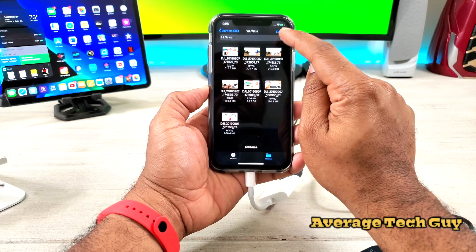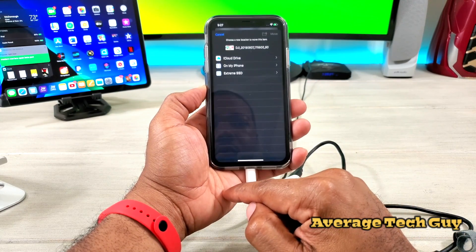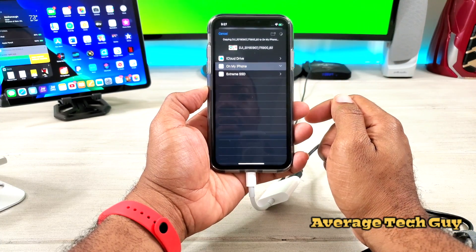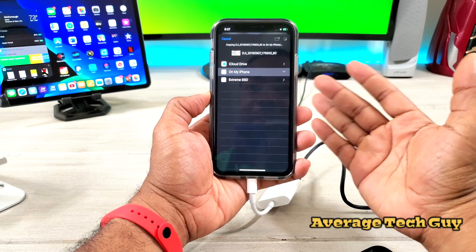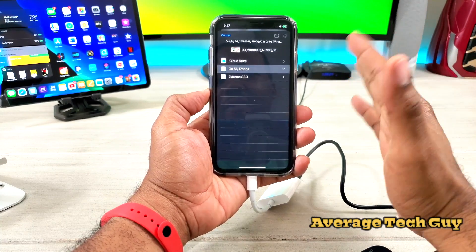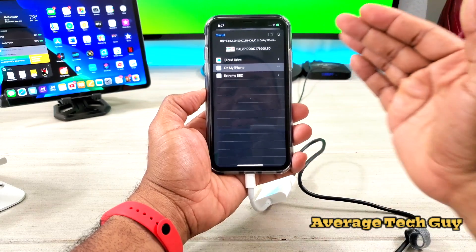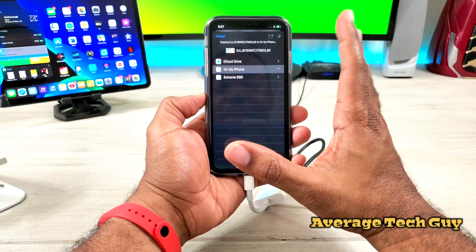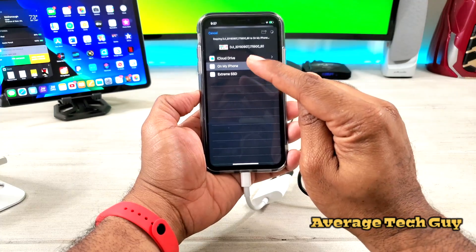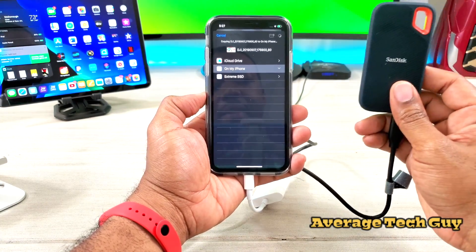So if we want to bring it over to the phone, you're going to hit Select, hit the video, and it's going to ask us where we want to save it. We're going to go to My Phone, hit Copy, and it may take just a moment. The read speed is about 550 megabytes per second on this particular drive, which is pretty fast.